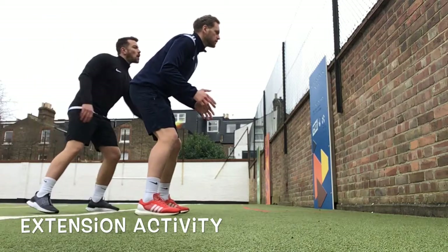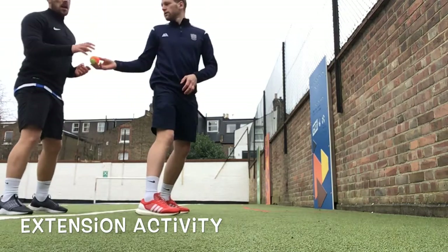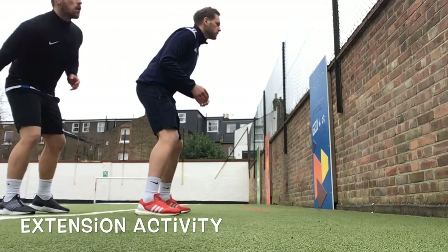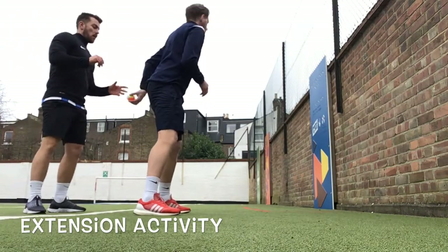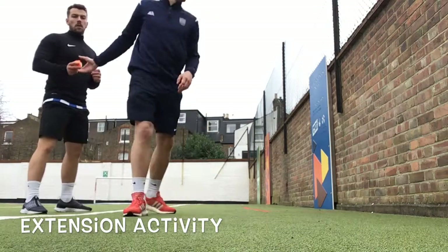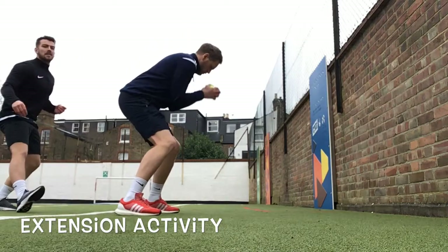Once you've got the hang of that, you can start making it harder by slightly changing where you're feeding the ball — feeding it high, feeding it low, or left and right. You can feed it lower to really get them moving across. If you really want to try harder, you can go through the legs.